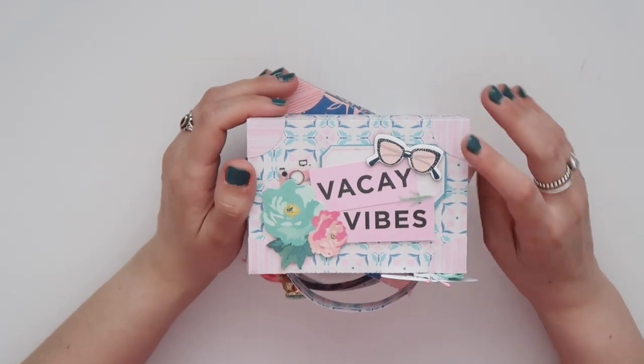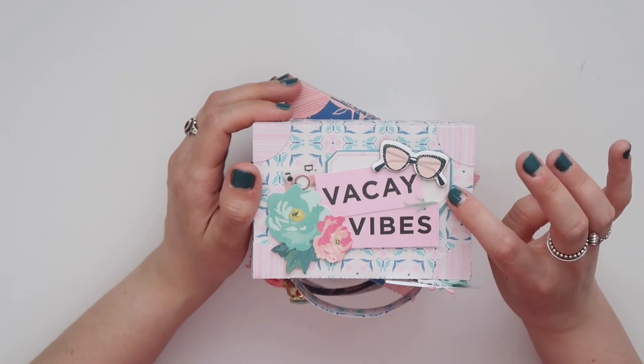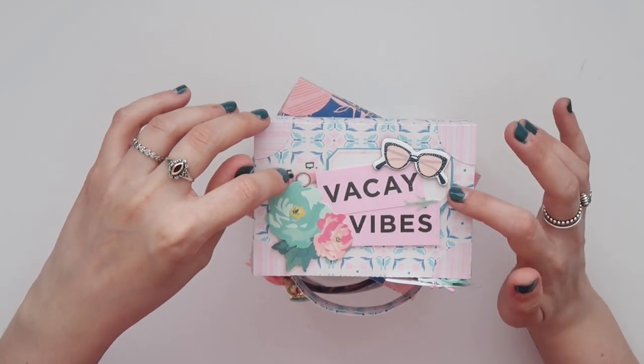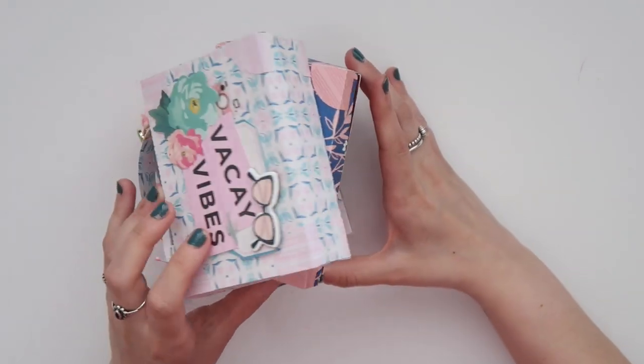For the front, I layered a couple of die cuts — this is from Chasing Dreams, there's a flower, the vacation vibe, and everything else is from the Sunny Days collection. All three of them open.